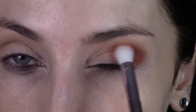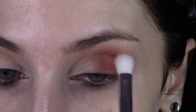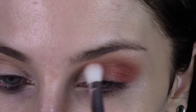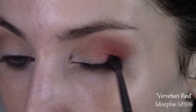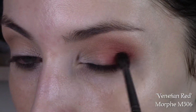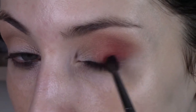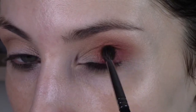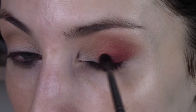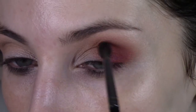Just making sure that same shade is pretty diffused in the middle of my eyelid. Then I'm taking Venetian Red on a Morphe M506 brush — this is probably my favorite shade in the entire palette. This one is actually fairly easy to blend out compared to the rest. I'm putting that pretty close to my lash line and then blending it up toward my crease, but keeping this one on my lid — not taking it into my crease or past my crease like I did the other two shades.